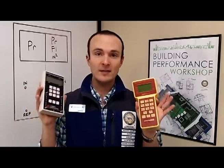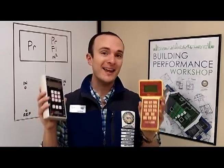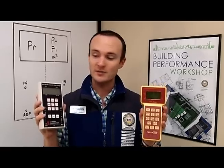Hi, I'm Corbett Lensford from Green Dream Group in Chicago. On behalf of the Building Performance Workshop, I'd like to demonstrate the mechanics behind the manometer. These are complicated pieces of equipment, but they are some of the most awesome testing tools that we've got, and there are a lot of different uses for them.